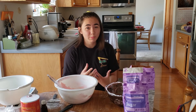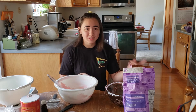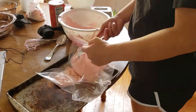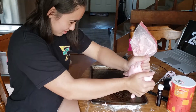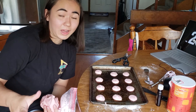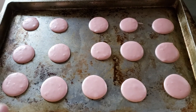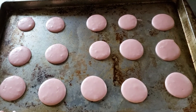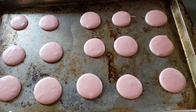I'm supposed to put these on parchment paper but I don't have any — all I have is freezer paper, and you can't bake that because it has wax on it. So I'm gonna put the batter in a bag and use that as a piping bag, then put it straight onto the baking sheet and really, really hope it doesn't stick. Throwing these in the oven now — 300 degrees for 17 minutes.